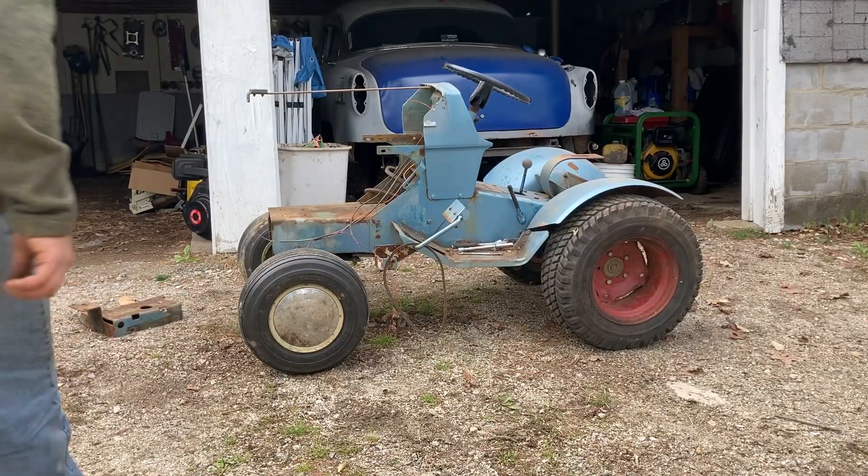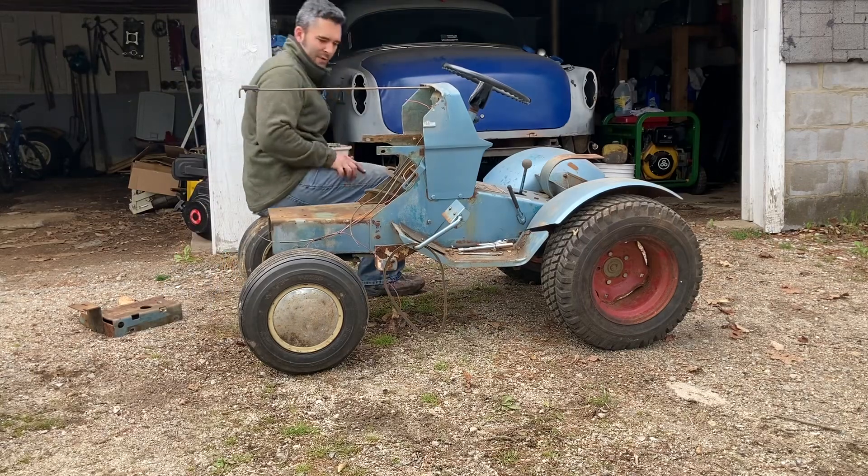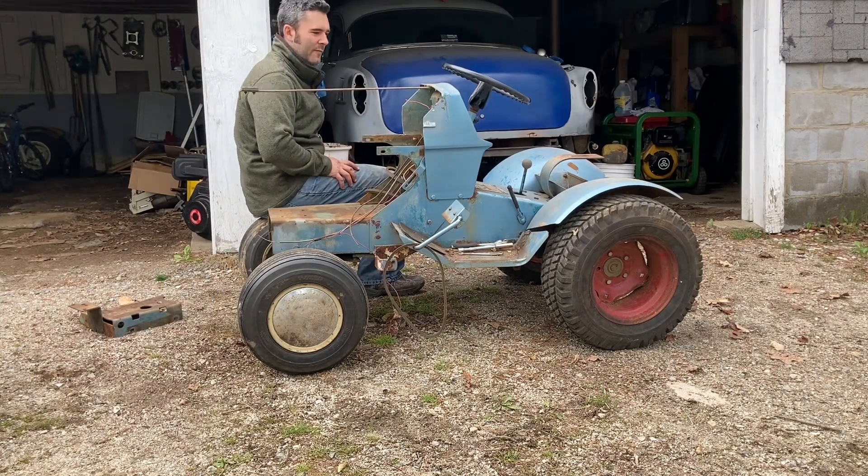Well, that, my friends, is how you strip down a 1970 Suburban 12 in about 20, 25 minutes.